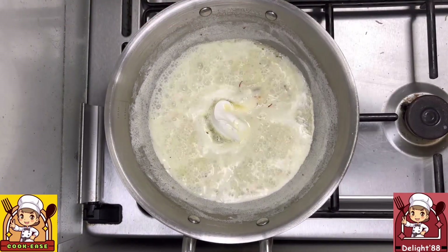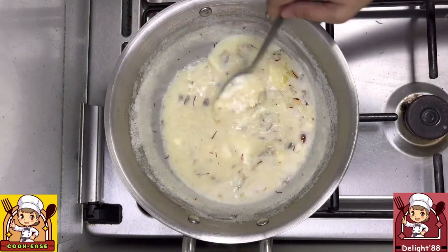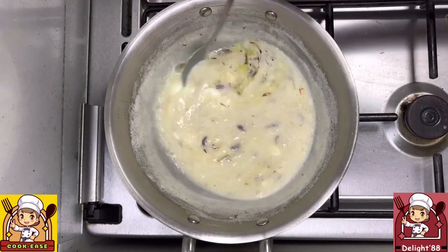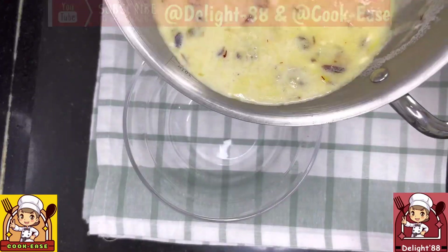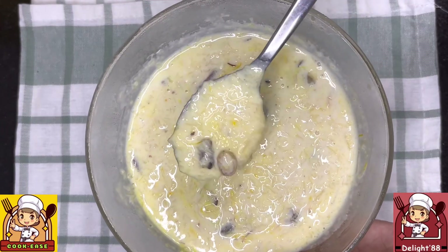Switch off the flame, mix everything well, and let it cool down completely. Our very delicious and beautiful Sevia Kheer is ready! I hope you liked today's video.